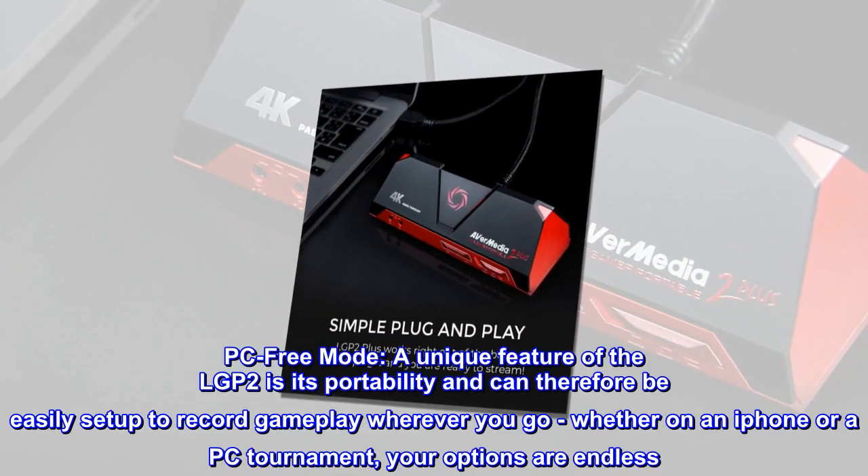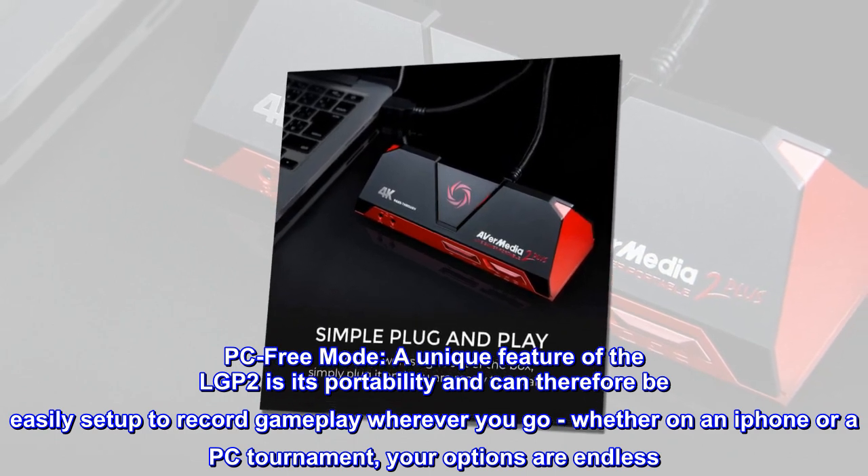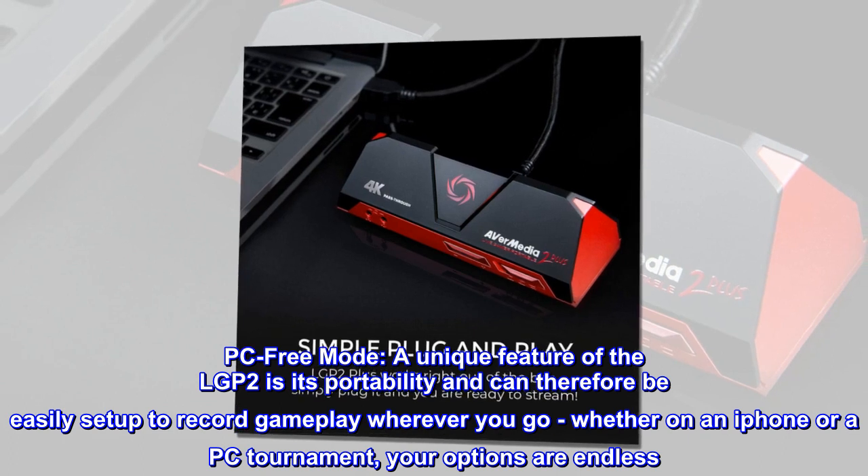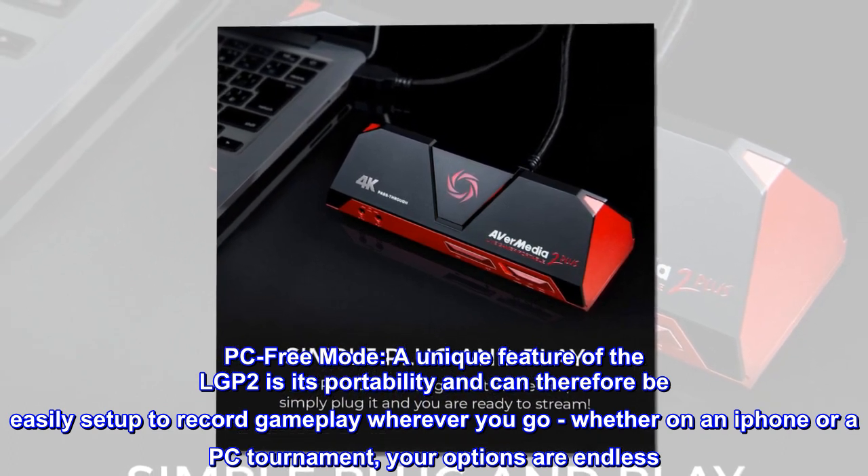PC-free mode. A unique feature of the LGP2 is its portability — it can be easily set up to record gameplay wherever you go. Whether at an iPhone event or a PC tournament, your options are endless.